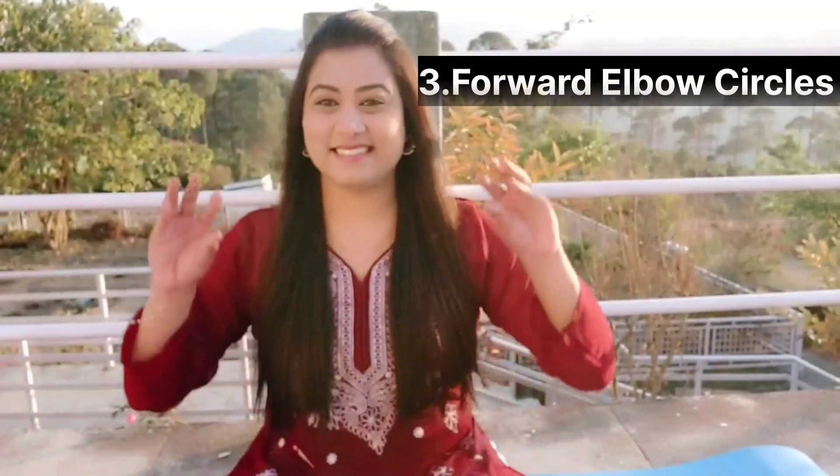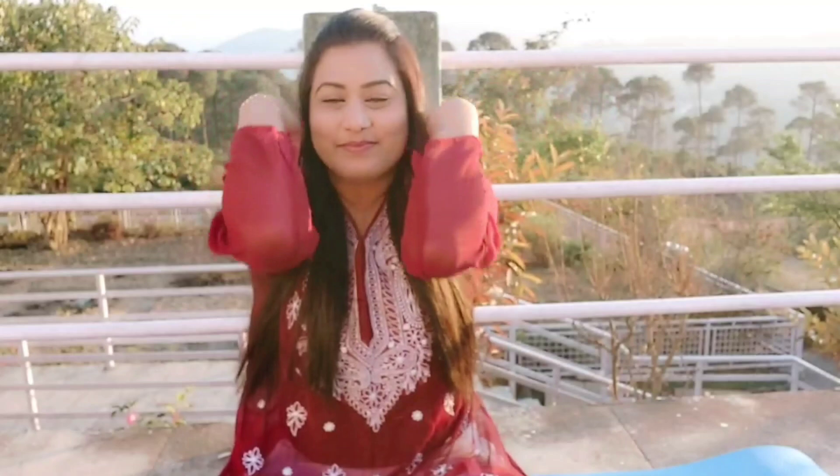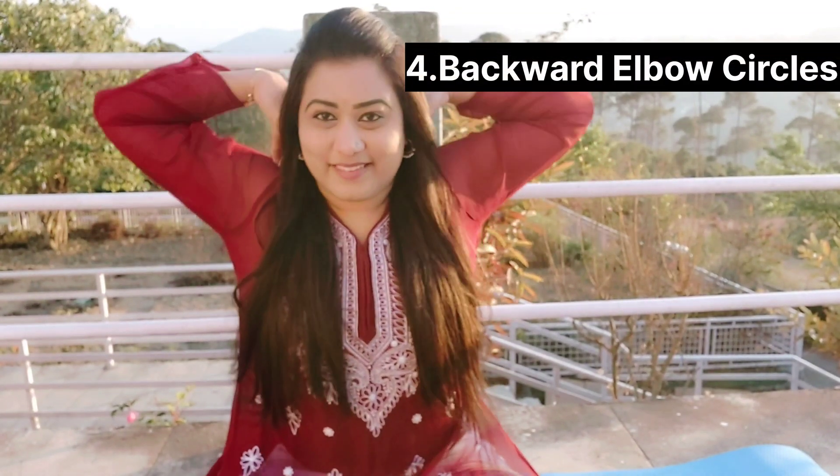Third exercise: forward elbow circles. Place your hands on your shoulders with your elbows at shoulder level. Slowly make forward circles with your elbows. Let's do 10 repetitions together. Breathe in as you start the circle, breathe out as you end the circle. Then do backward elbow circles — slowly make backward circles with your elbows. Breathe in as you start the circle, breathe out as you end the circle.